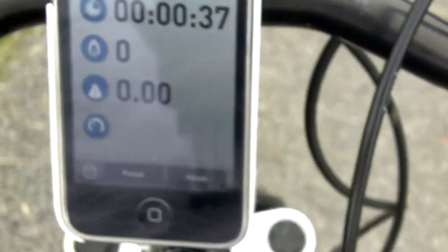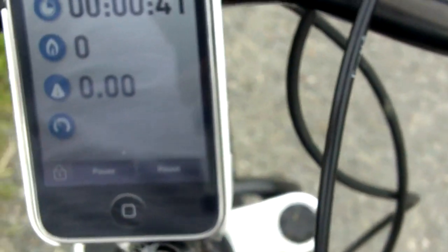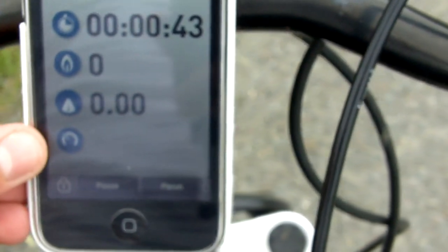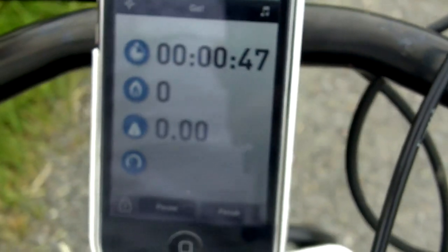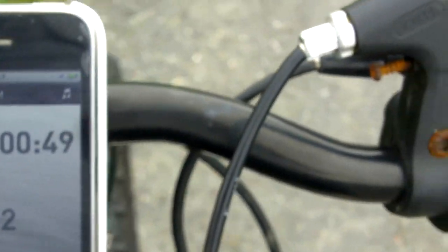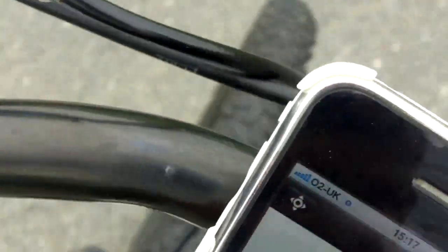There's a van just coming past so I'm just going to move in and let that go by. This tells your average speed and also your current speed. It's not too accurate but it's really good if you don't have a speedo.